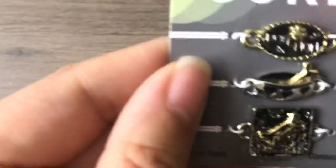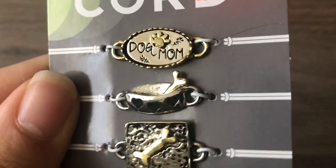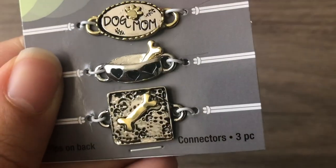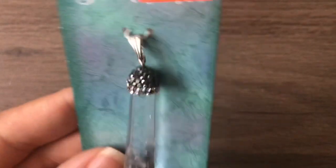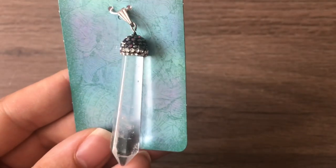More bracelet bars that are puppy related — dog mom, a little dog bowl, and another dog bone. So cute, I cannot wait to make myself bracelets using those. You could stack and link them together into one big bracelet. Also this crystal point — it might be acrylic but it still looks real and it's for myself anyway. $1.49, really cute.